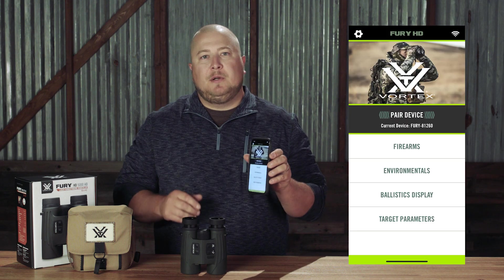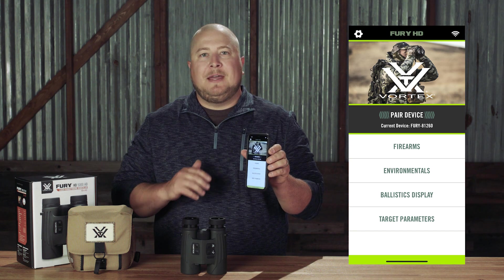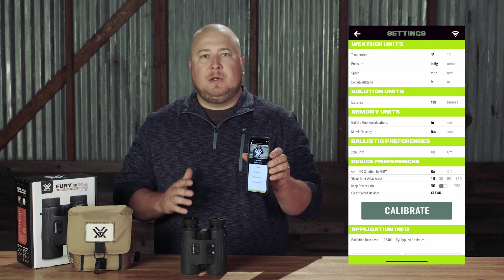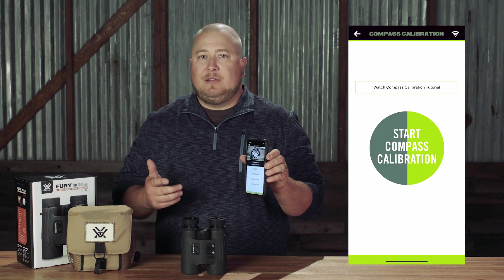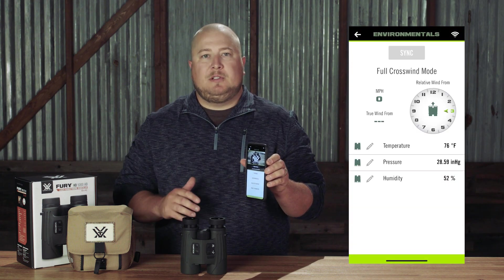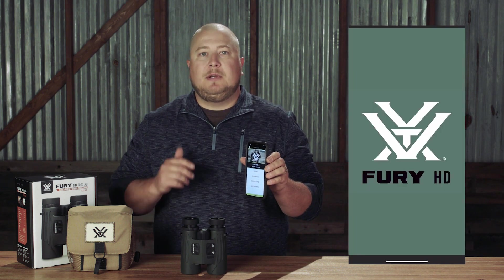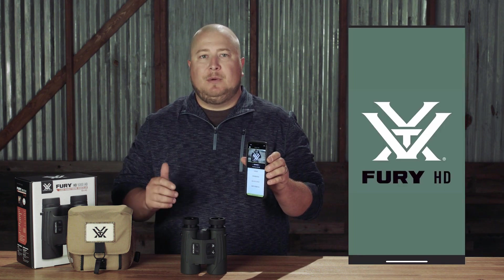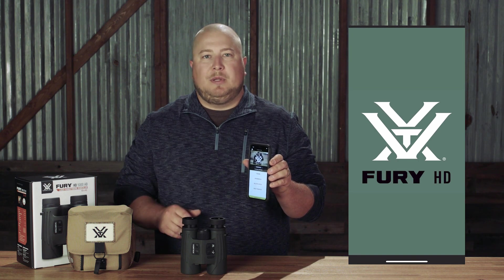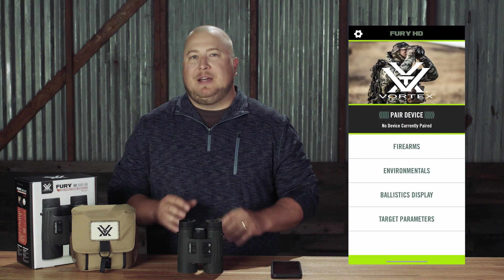The Fury AB has a companion Fury HD app that is required to utilize the device to its full potential. The app allows you to change all the Fury AB's settings, calibrate the device, build firearm profiles, and override parameters to customize your firing solution to a unique situation. You can download it for free off the iPhone App Store or Android Marketplace. Once you have it, open the Fury HD app and select Pair Device.